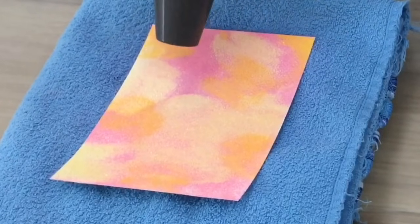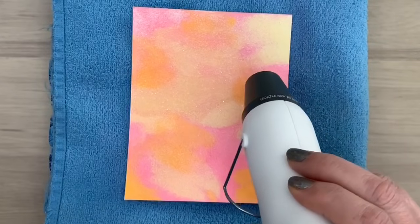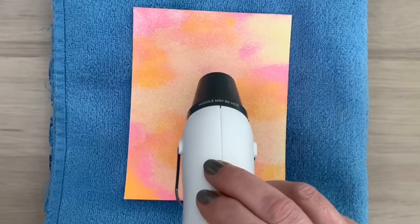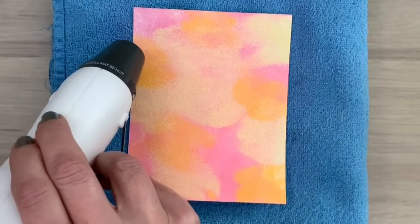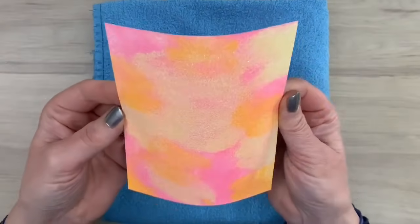I preheated the heat tool and I will tell you a little bit more about that further on in this video. I'm just melting the powder and you can see it change color and when it changes color you can see it's ready, it's melted. So here's the glossy background with some subtle sparkle.